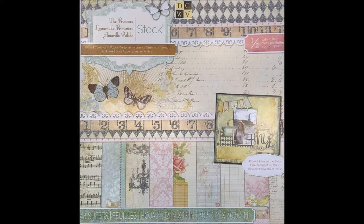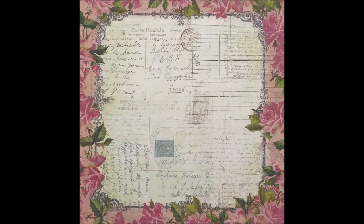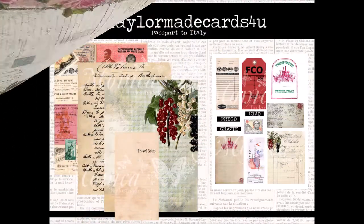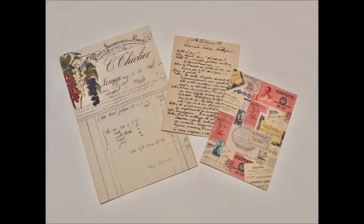Just like last time, I use the Primrose stack from Die Cuts With a View, and I used the same paper from the other layout. I also used the same Passport to Italy digital kit from Tailor Made Cards for You, and these are the pieces from that kit that I'm using this time.